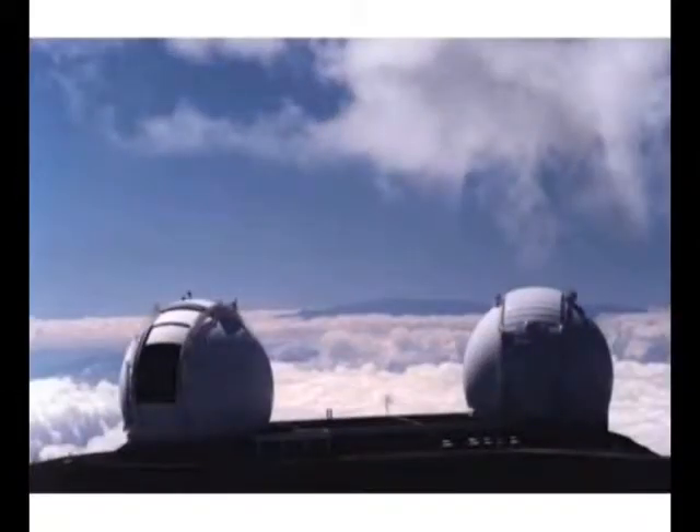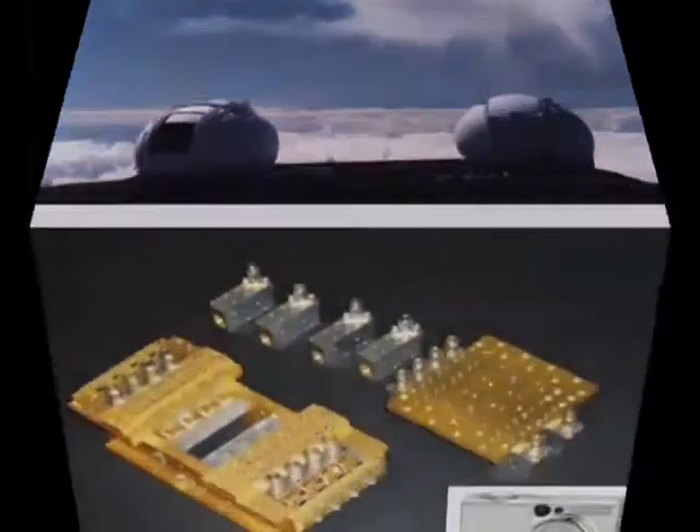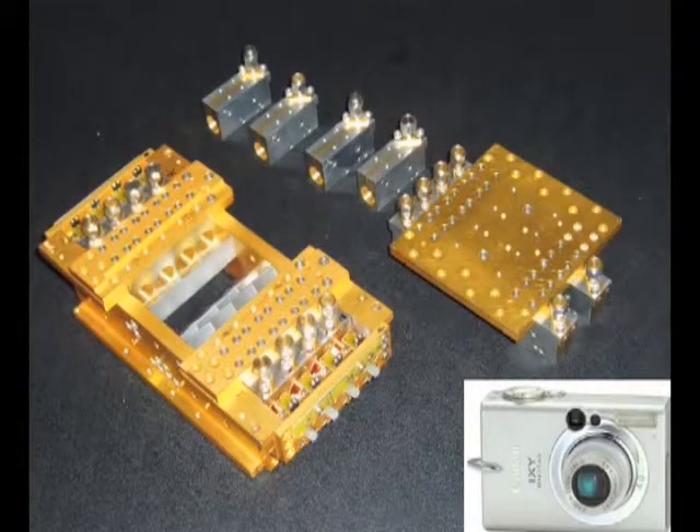This array was built for the James Clerk Maxwell Telescope in Hawaii. Each of these items along the top of the picture are individual SIS mixers — superconducting mixers.